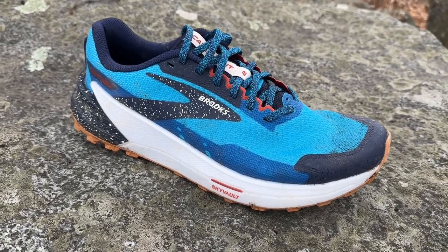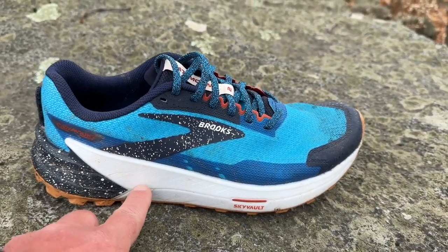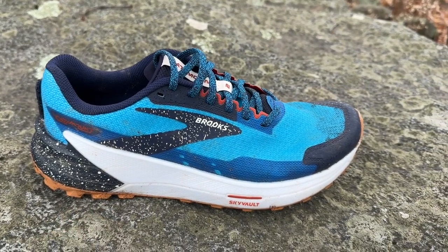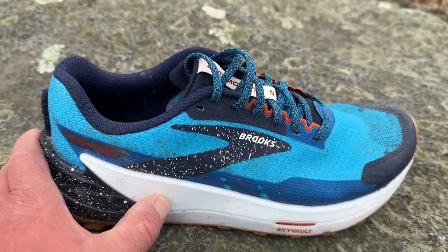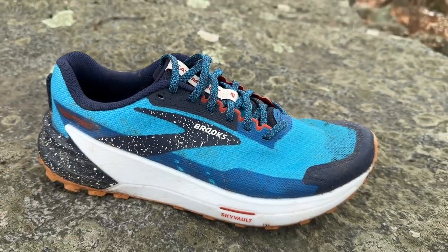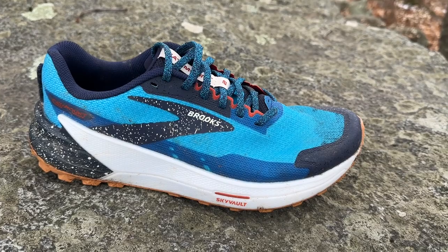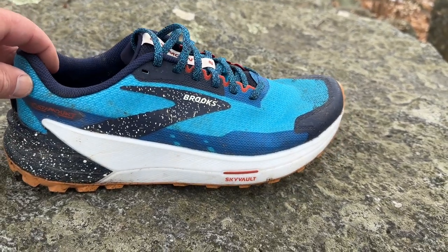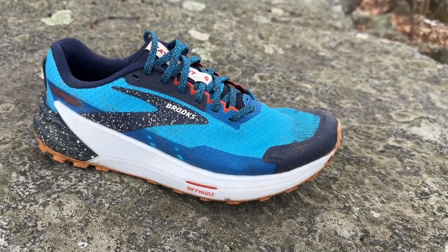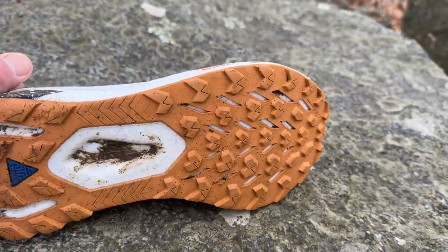It reminds me of a more dynamic, more cushioned Sense Pro 4 from Salomon. The foam — which I said was relatively firm — returns a lot of energy, not so much in a bouncy fashion but in a quick fashion. There's plenty of vibration absorbing. I could easily see doing a trail half marathon in these, and potentially a full or longer ultra for those who want a lighter, agile shoe. Another comparison: the Peregrine from Saucony — I think its lugs are a little deeper than what we have here.